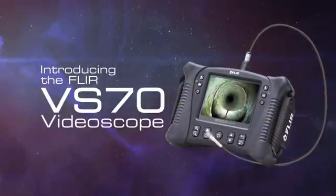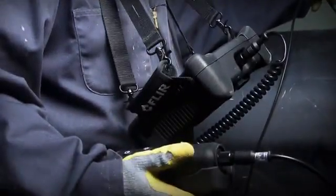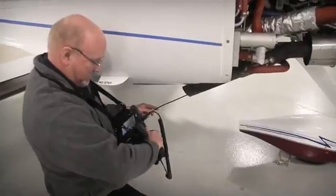This is the new FLIR VS70, a versatile rugged video scope with world-class features to meet real-world needs.